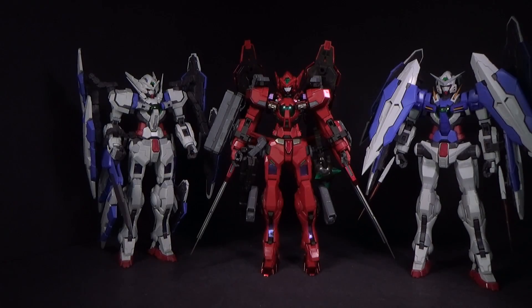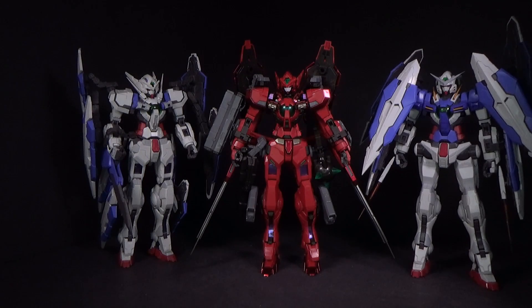Hello Gundam fans, this is Bram92, and today I'll be looking at the Woman 100 Type X Mask set for the Masker in Exia and Astria. I got them as an all-kit from Gundam Central — link is in the description below.